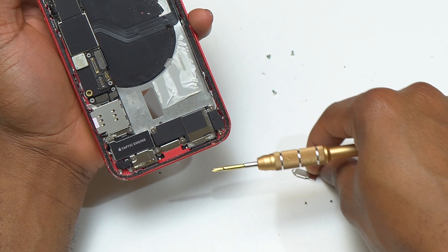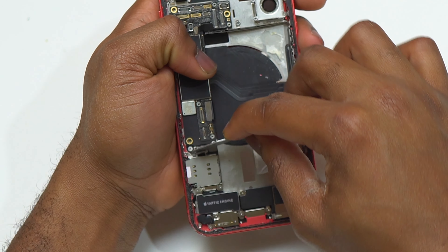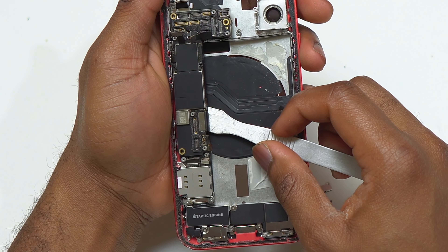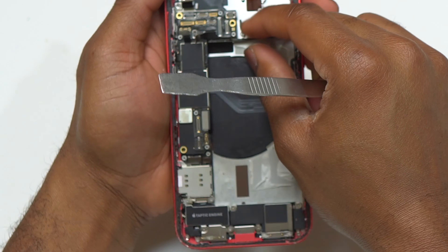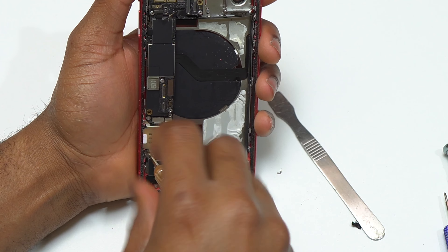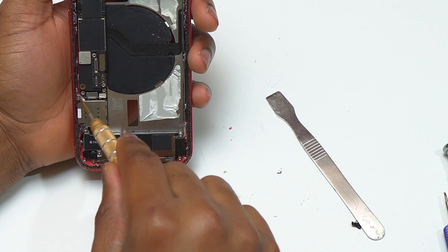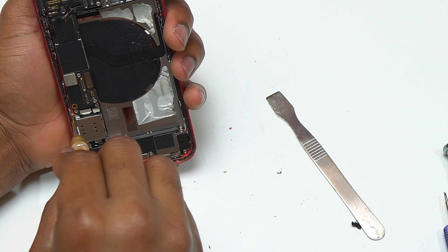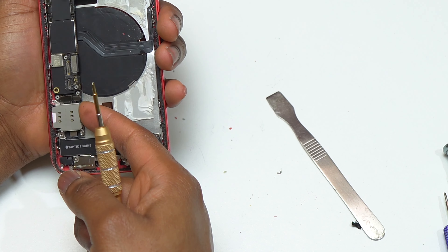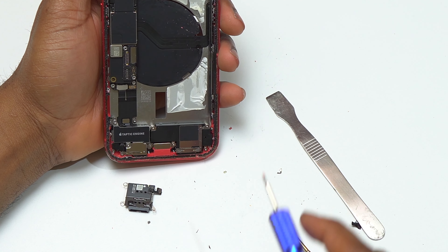After removing the retaining plate, start disconnecting the SIM card tray flex cables. This was my first time doing a full body swap on the iPhone 12, and it is a little bit challenging without a manual. After disconnecting the flex cable, I tried to lift the motherboard slightly and it was not moving. So I removed all the screws connected to the SIM card tray, and at one point I thought I had removed them all but I missed one screw.